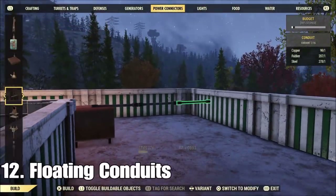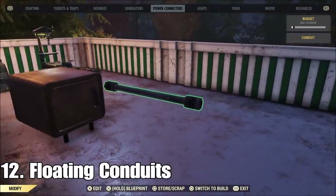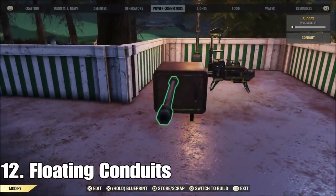As long as you've got some kind of furniture at any height, you can place a conduit on it and then place another conduit. I like to use these for railing.